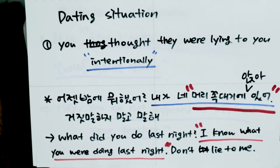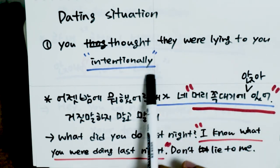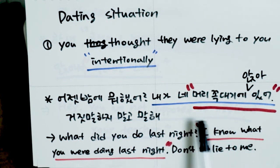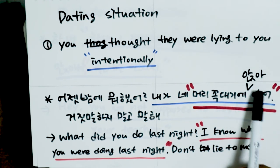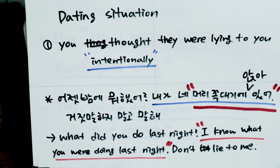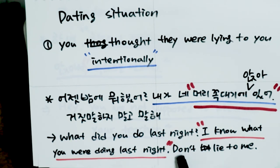Let me give you some examples. Say you're dating someone and your boyfriend or girlfriend didn't contact you the whole night, and they told you they were busy with work, but you think they're lying. You can say 'I was sitting on the top of your head last night,' meaning 'I know what you were doing last night' — because you know their behavior well enough to see through them and force them to tell the truth.